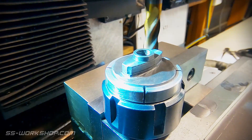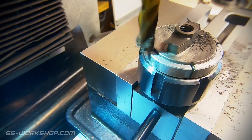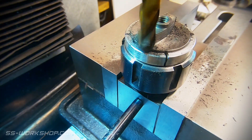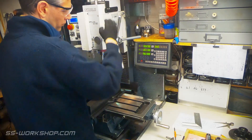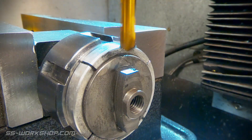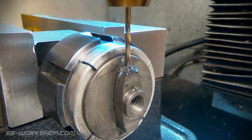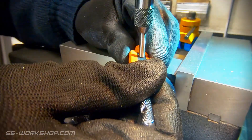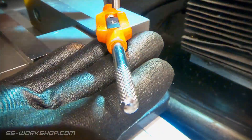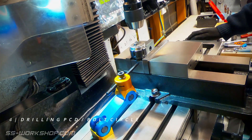Once the part is cleaned up it's back to the mill where I've swapped the rotary table for the machine vise. I cut two flats which will be the mounting points for the slide rails which the cross head will run on. The next job is to switch to a drill chuck so I can drill the holes for mounting the slide bars. These will be drilled and tapped.